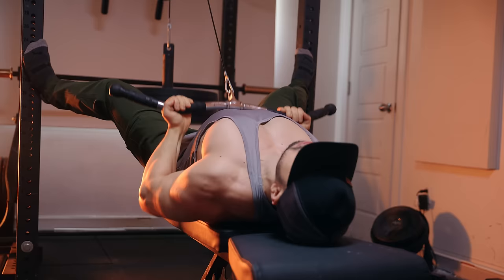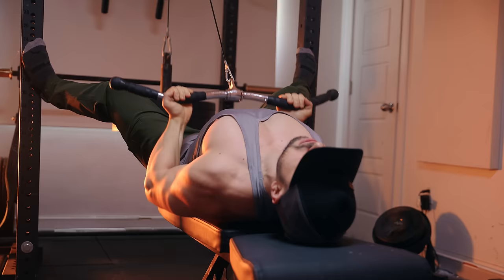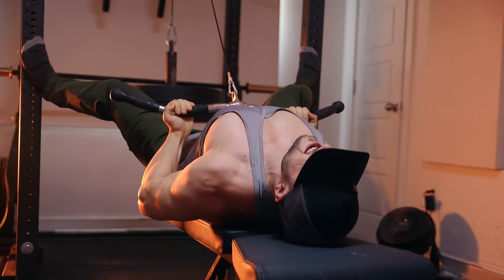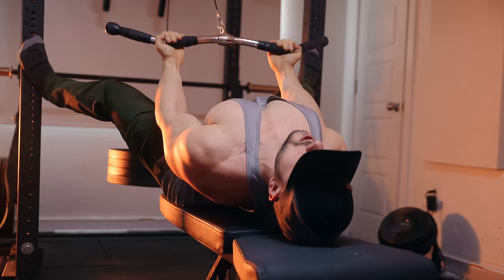For rows, I do my signature cable inverter row. If you like chest-supported rows, you need to give these a shot. The moment you're done with your lat pull-downs, all you have to do is lie down and get to work — no other setup required. This is incredibly lower-back friendly, and you're pulling in a diagonal angle similar to a Yates row, but without compromising the range of motion — you can squeeze the lats very hard.